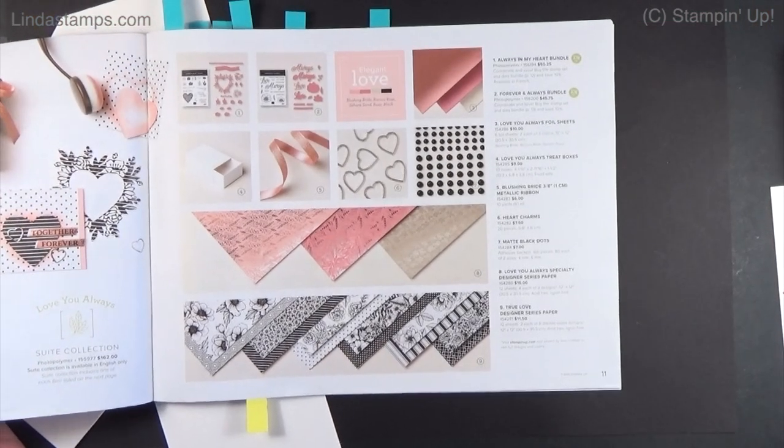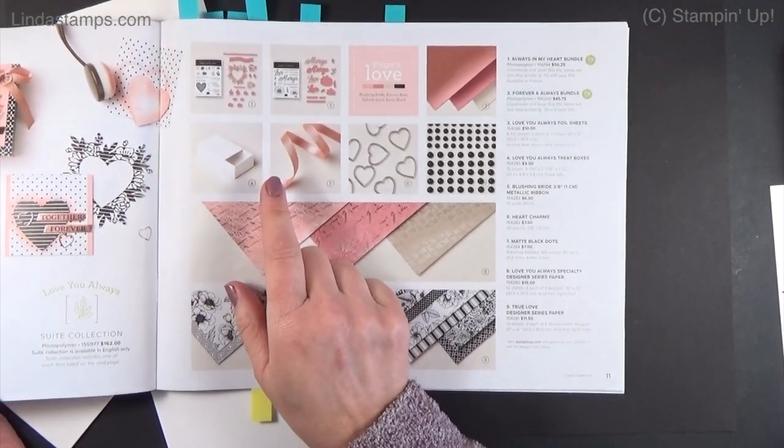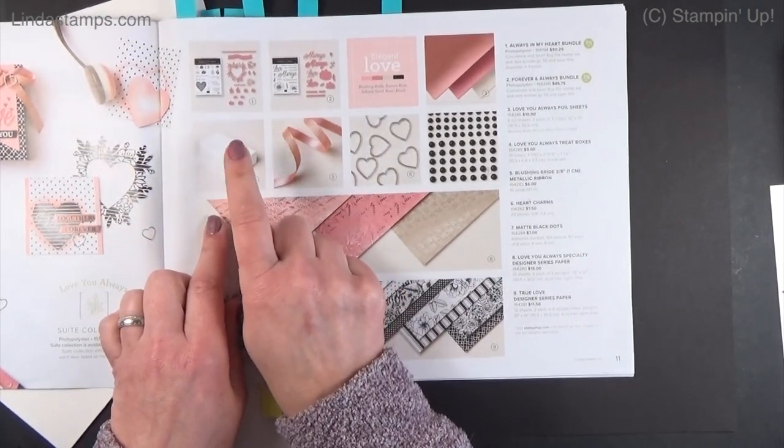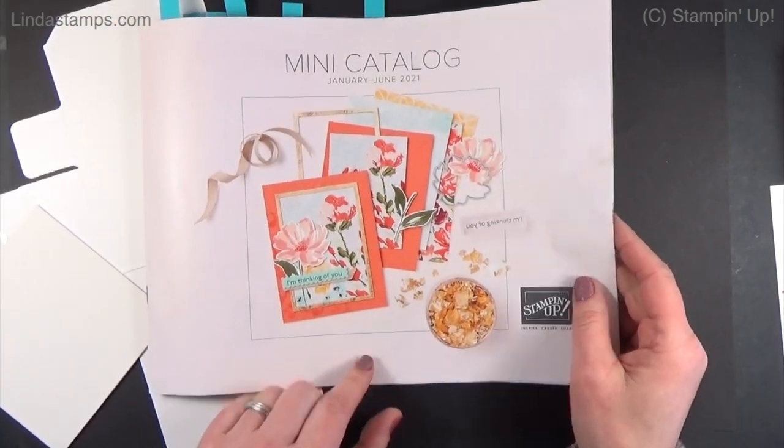Hi, everybody. Welcome back to Stamping School. I had a request from Corinne — she lives in Maine — and she wants to know more about these little treat boxes right here. They're on page 11 of the Stampin' Up January through June mini catalog.